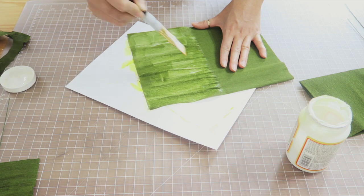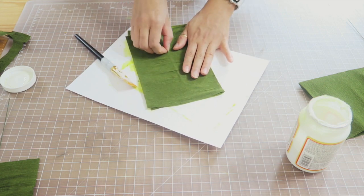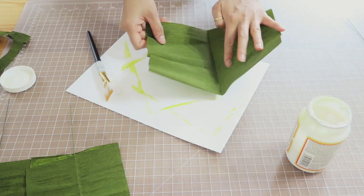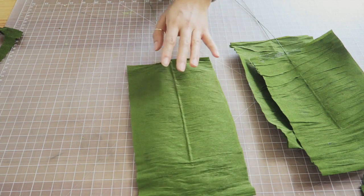I take the dry side and press it over the Mod Podge, and run my finger on top of the floral wire so that it really stands out. Then I set it aside to dry — about 24 hours, though you can probably get away with three or four hours. I repeat this whole process another 30 to 50 times, varying the sizes of the rectangles since the fiddle leaf is not one uniform plant.